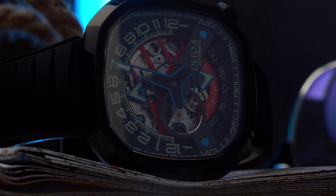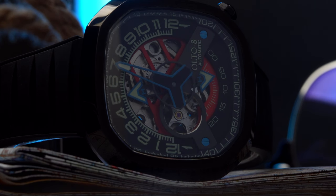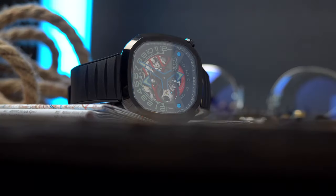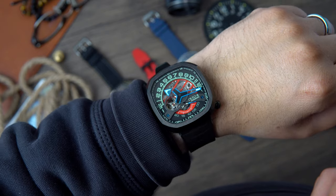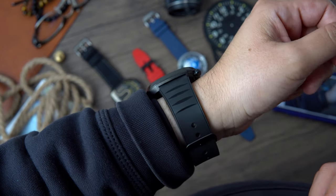For starters, it is rated to 50 meters of water resistance — not bad, but I would prefer 100 meters to ensure I can take this watch swimming. Although I don't really like getting in pools, the ocean, lakes, or any kind of body of water, so this should not be an issue for me. Oh wait — I'm a watch collector, of course I have to complain about the low water resistance. Okay, moving on.